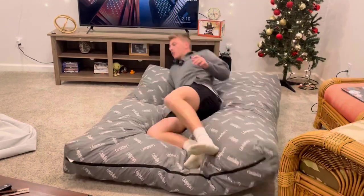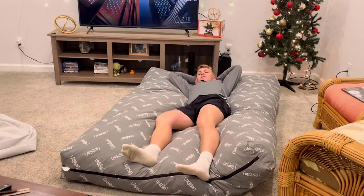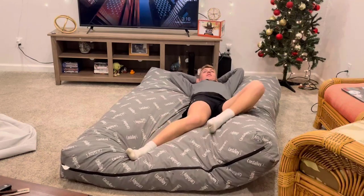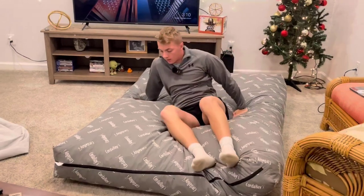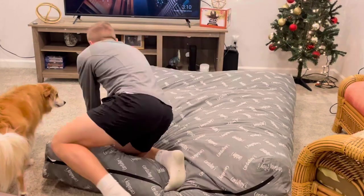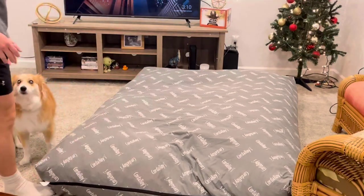It's kind of like a full-size bed. When you lay down on it, as you can see, you just sink right into it — super nice memory foam. I think this thing is a thousand times more comfortable than an air mattress, and it's way more useful because you can use it all the time.